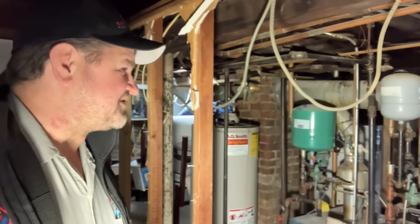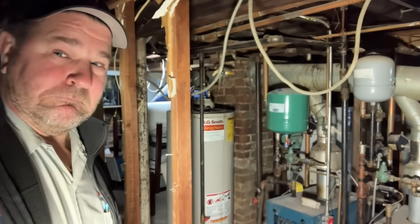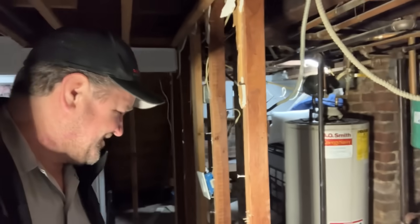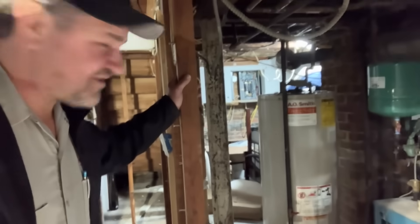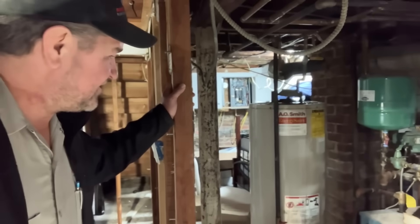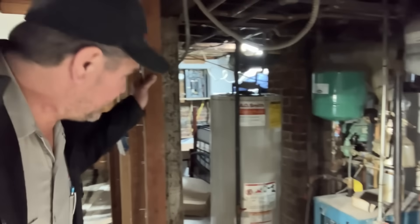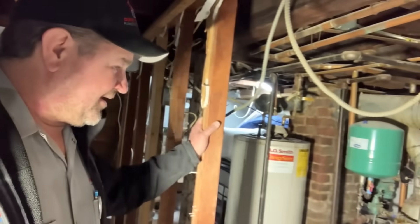Daniel, you think anyone's going to notice that took seven and a half minutes to drain? I think everybody would have noticed if you didn't drain. Alright, we are going to manhandle this water heater out of here and say have a nice day.